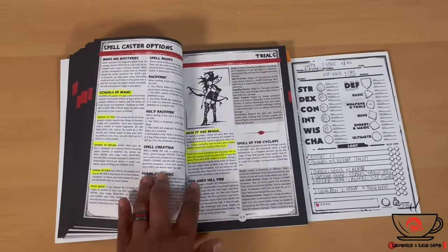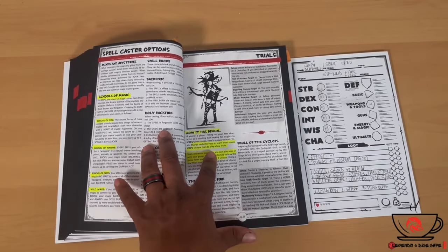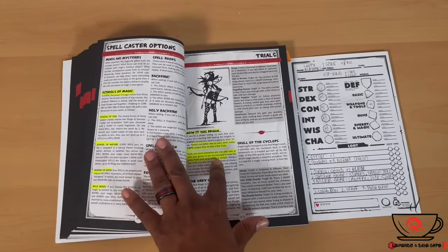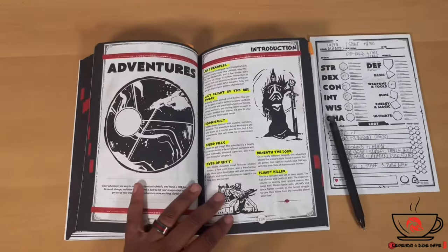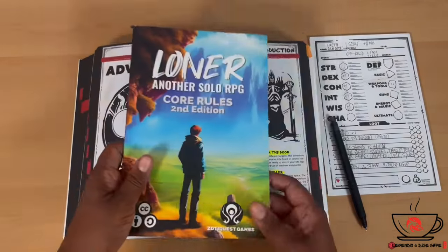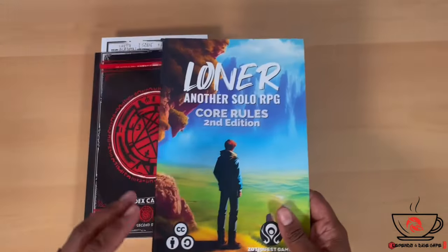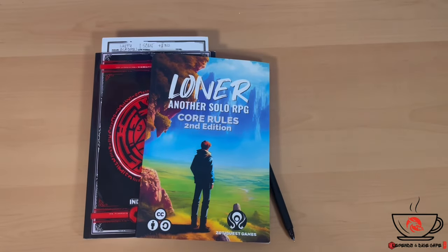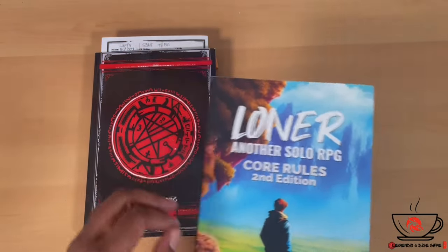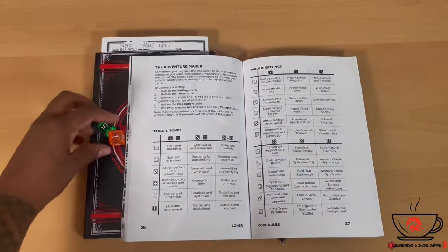Index Card RPG also comes with Trials — micro scenarios you can play solo or with your group to get accustomed to how the game flows. I wanted to use this other book to show you guys how easy it is to create an adventure using any rule system. Let's open it up, get a foundation for the type of journey, and find a way to incorporate something from its tables or stories alongside Index Card RPG.